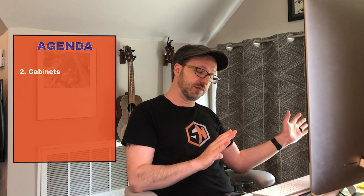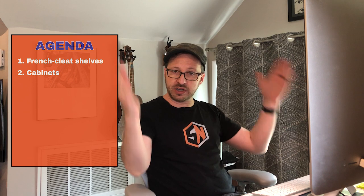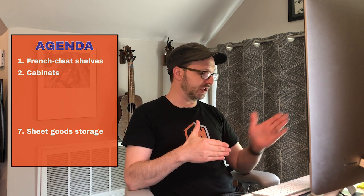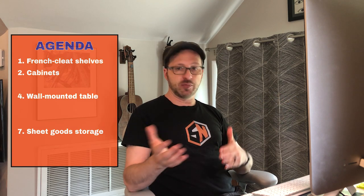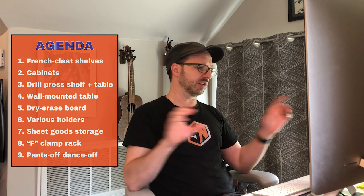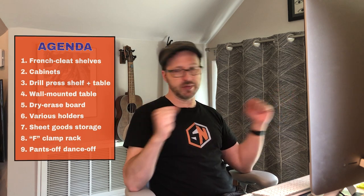A lot of people had asked before about this French cleat tool wall. I have plywood storage for sheet goods that people are interested in, a folding table, all kinds of things we're going to go over. And at the very end, we're going to build a new clamp rack to hold a lot more clamps than I had before in the same amount of space. So a lot to see and check out.